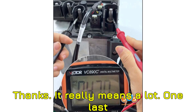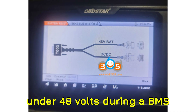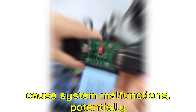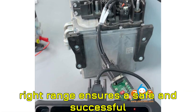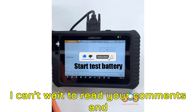One last thing before you go — remember that question I asked at the start? Why is it so important to keep the battery voltage under 48 volts during a BMS reset? The answer is simple but crucial: exceeding 48 volts can cause system malfunctions, potentially damaging the battery management system and impacting the whole vehicle's hybrid functionality. Keeping the voltage in the right range ensures a safe and successful reset without unintended side effects. Thanks for sticking around till the end — until next time, keep those tools handy and happy diagnosing.